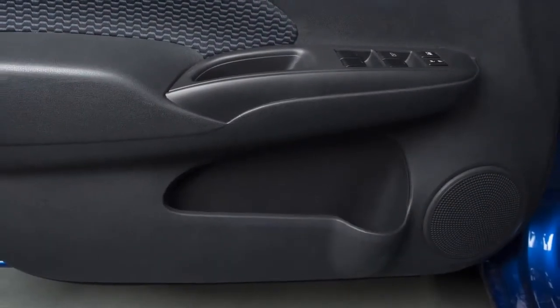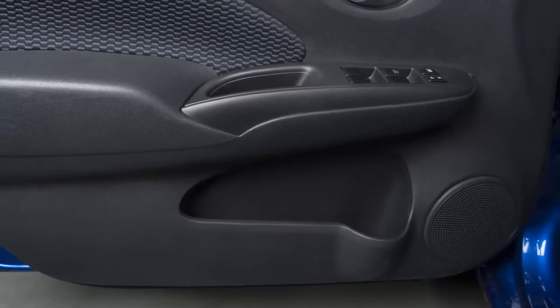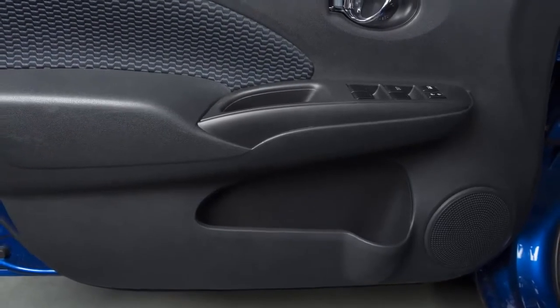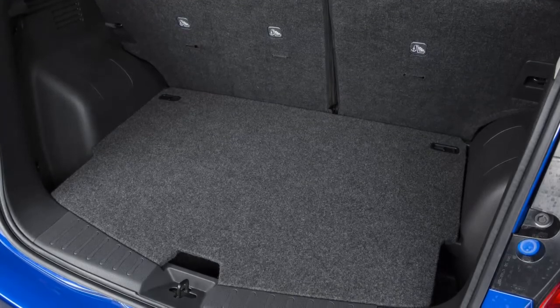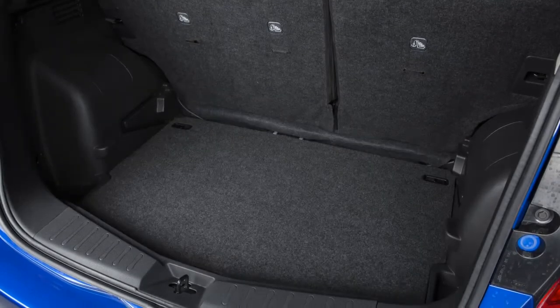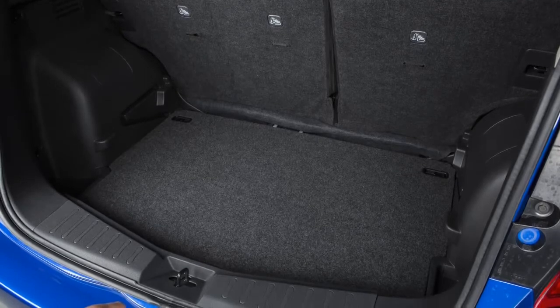There are also a variety of storage trays and map pockets located throughout the vehicle for your convenience. Your vehicle may be equipped with the divide and hide adjustable floor, which can be raised or lowered to efficiently utilize the space in the rear cargo area.